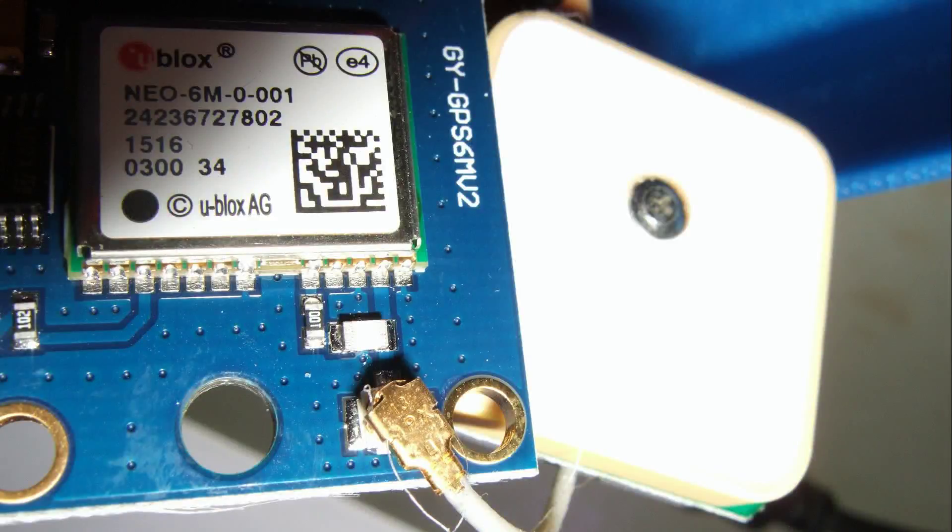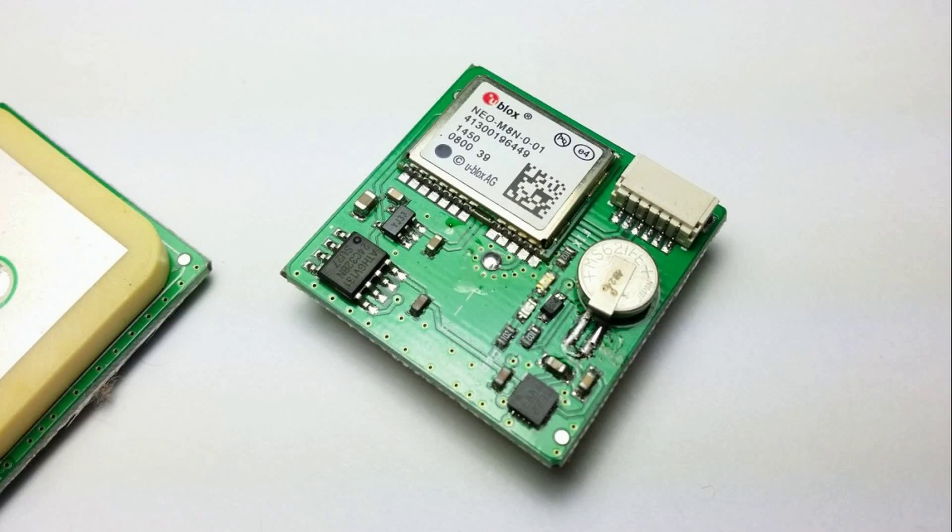Today I used a Neo6 GPS chip, and a newer Neo8 chip is in the mail. As soon as it arrives, I will compare the two and will show it in a later video.